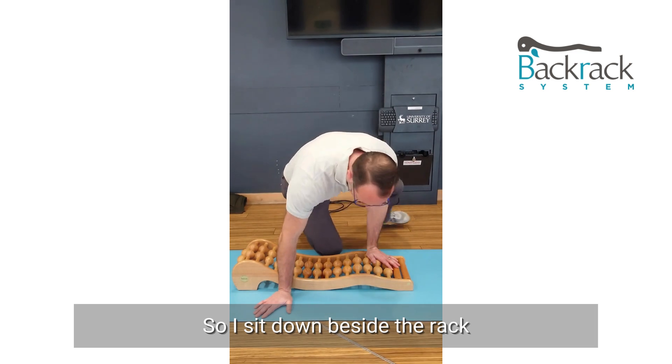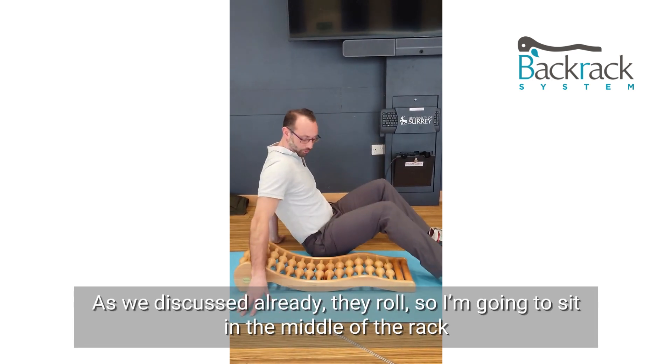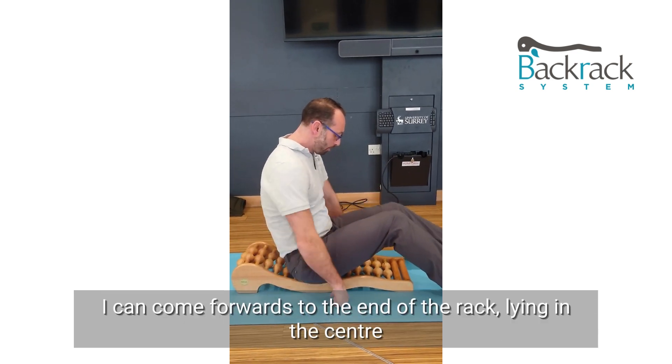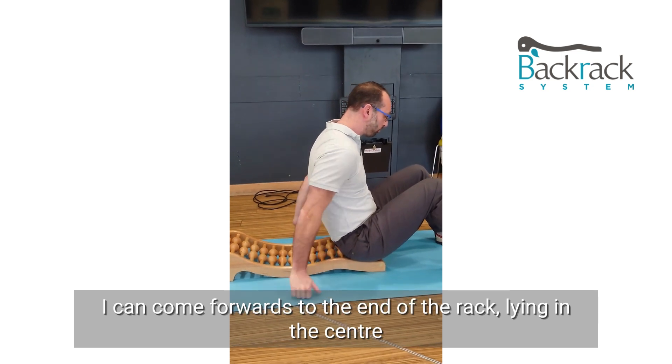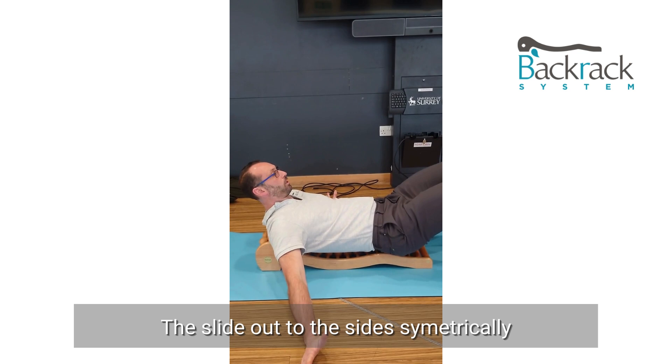I sit down beside the rack. As we discussed already, they roll, so I'm going to sit in the middle of the rack. That gets me positioned quite nicely. I can come forward to the other rack knowing I'm central.